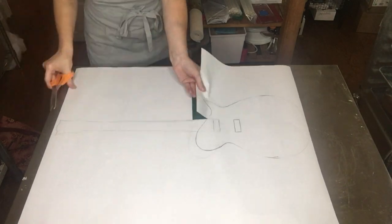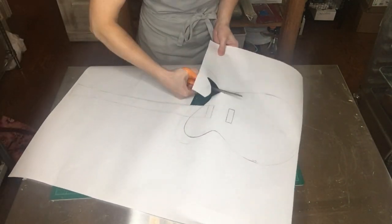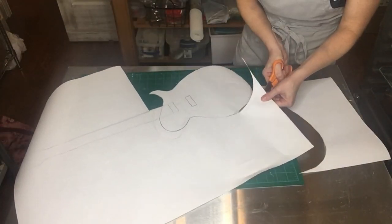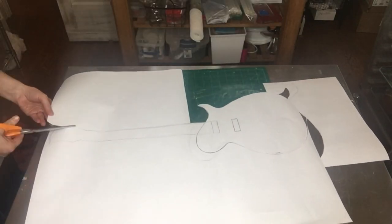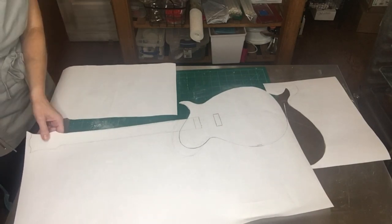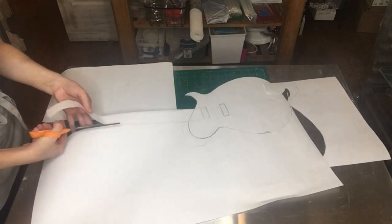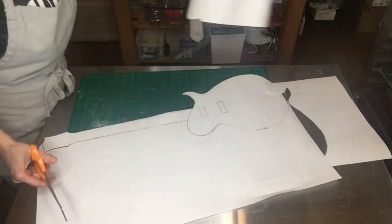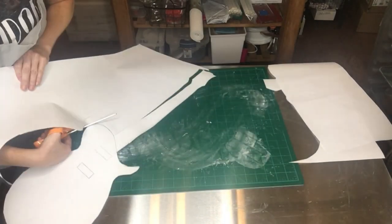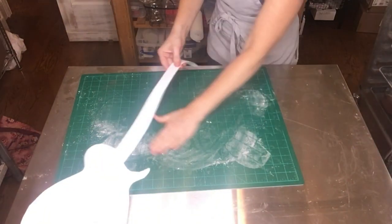Hi everyone! In today's video I'm going to show you how to cut out your template, carve the cake, and cover it in fondant to create a guitar. In this video you're also going to see me crumb coat the carved cake with some buttercream and work on a few of the details. You really need to personalize cakes like this — for instance, I was making this for a friend's retirement party and this is an actual guitar that he owns, a Les Paul.